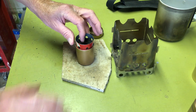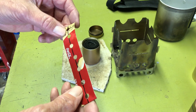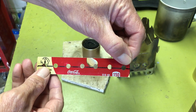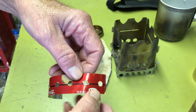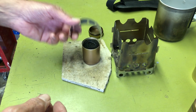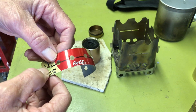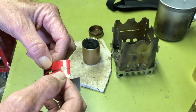Before I get started, let me tell you how I made this. I cut a strip from the bottom of a pop can. The strip is five and an eighth inches in length and one inch deep. Down the center line, the first hole is about three-eighths inch in, and after that the holes are on three-quarter inch centers.